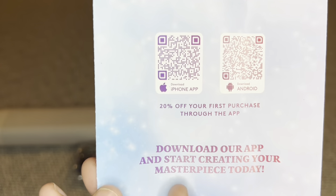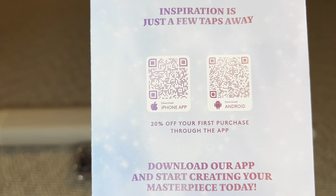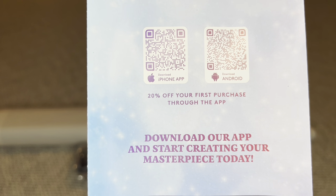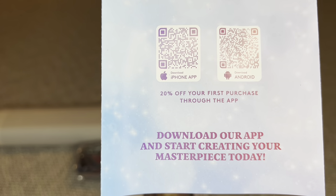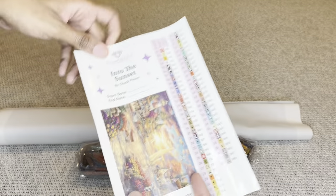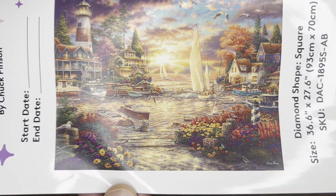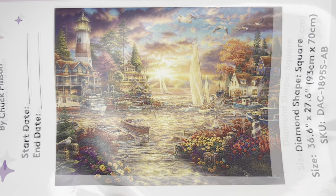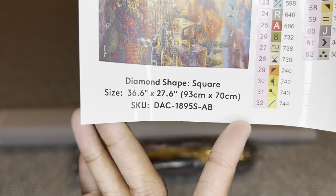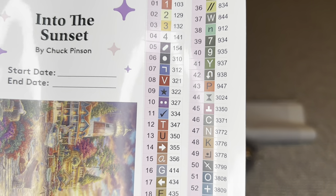On the back are two barcodes — one for iPhone, one for Android — linking to the Diamond Art Club app. If you've never purchased through the app, you can save 20% off your first purchase, and this applies to everyone, new and old customers. Also rolled in your canvas is a larger sticker sheet with a bigger image of the art, start and end date fields, all information about the painting, and all your colors and symbols.